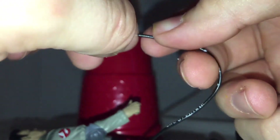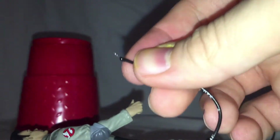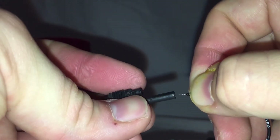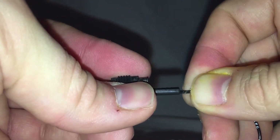We're going to cut the fishing line a little bit shorter than that, then run it through the super glue, feed it into the hole, and hold it in place.